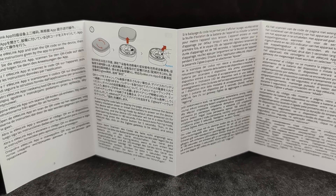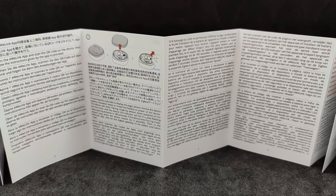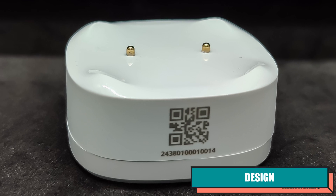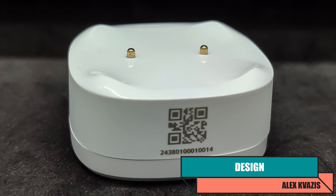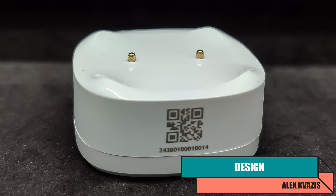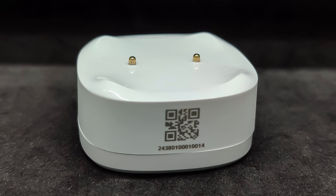I didn't need the manual. The sensor is simple, and it's unlikely that anyone would make a mistake using it. The sensor has a square shape, 48×48 millimeters, with a thickness of 21.6 millimeters. On one side, there is a cup-shaped recess containing two signal contacts.